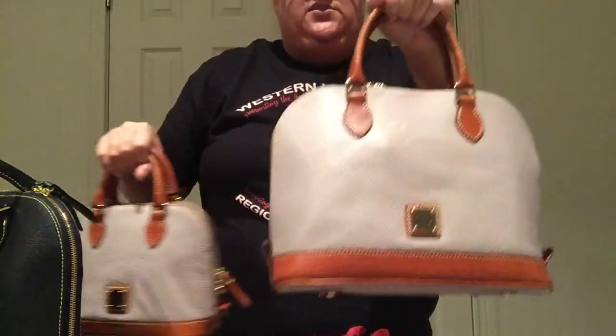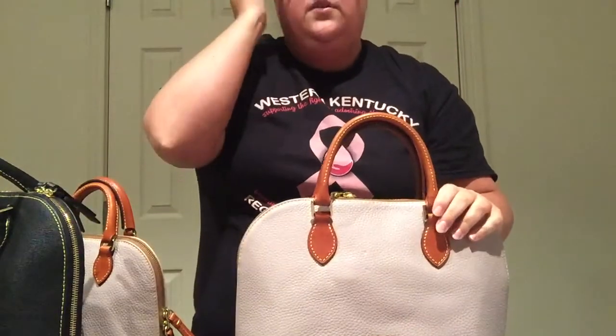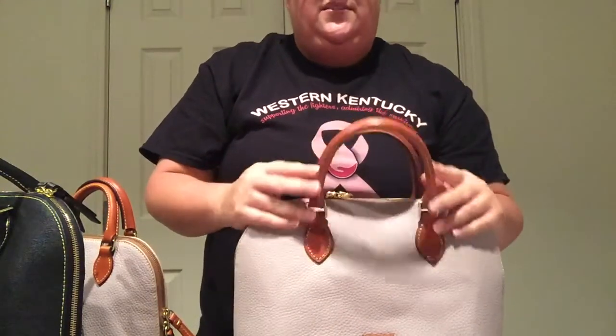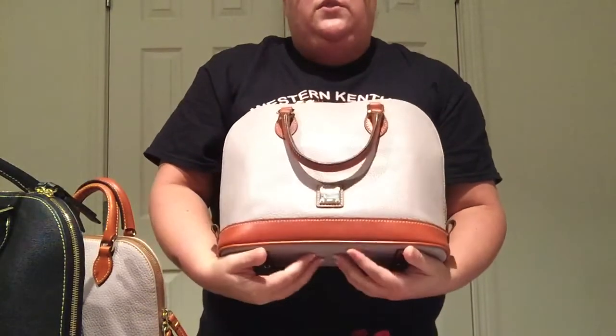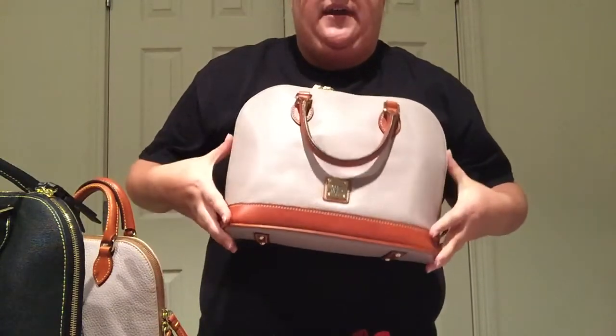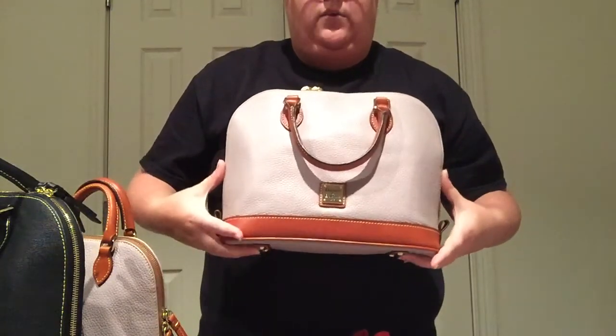Now, I got this guys off of Belk, and I ordered it. They had - I can't even remember which holiday it was that I got this one. They didn't really have it on sale, I think it was still $198, and then they had like a 20% off. And I can't even remember if I had to pay shipping on this bag, but I think I got it home for like $150.